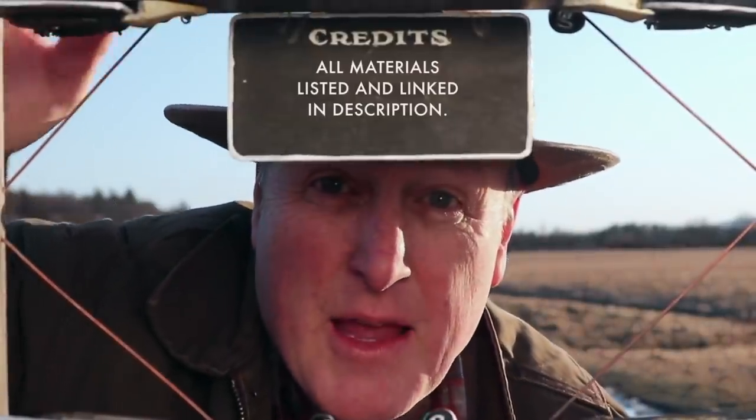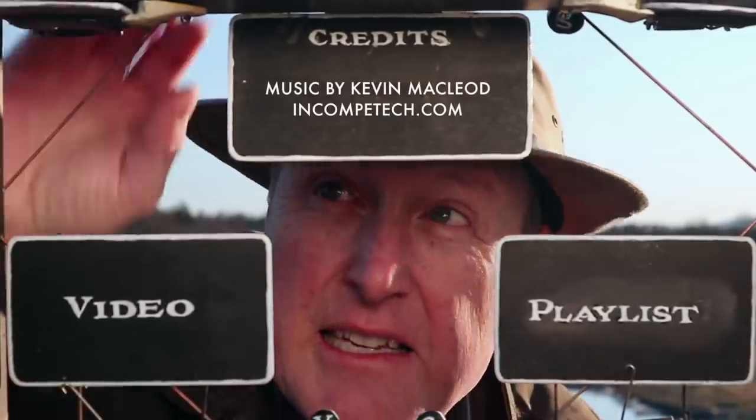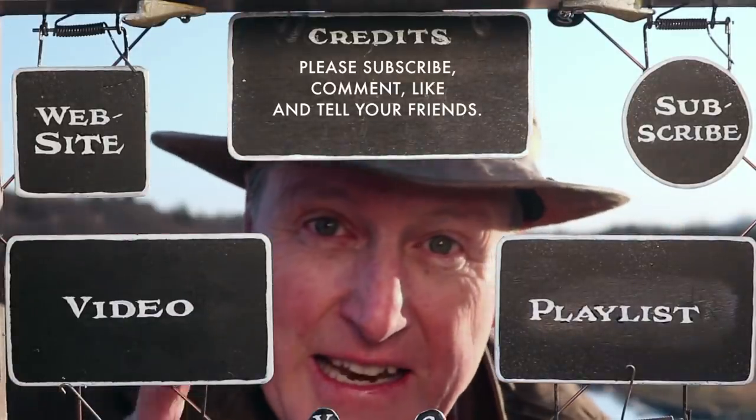Now it's decision time — you can click on this related video or enjoy this playlist, or you can visit my website or subscribe to my channel. See you next time around.